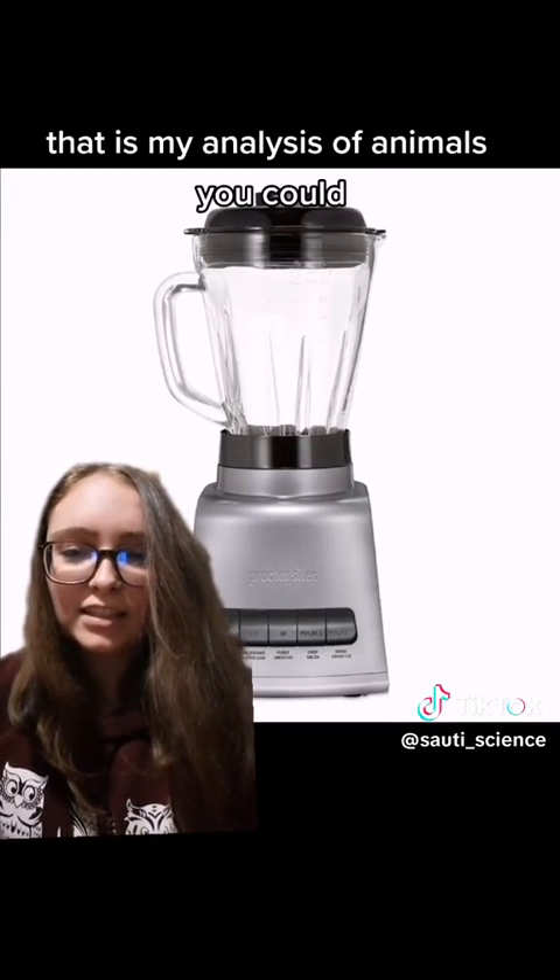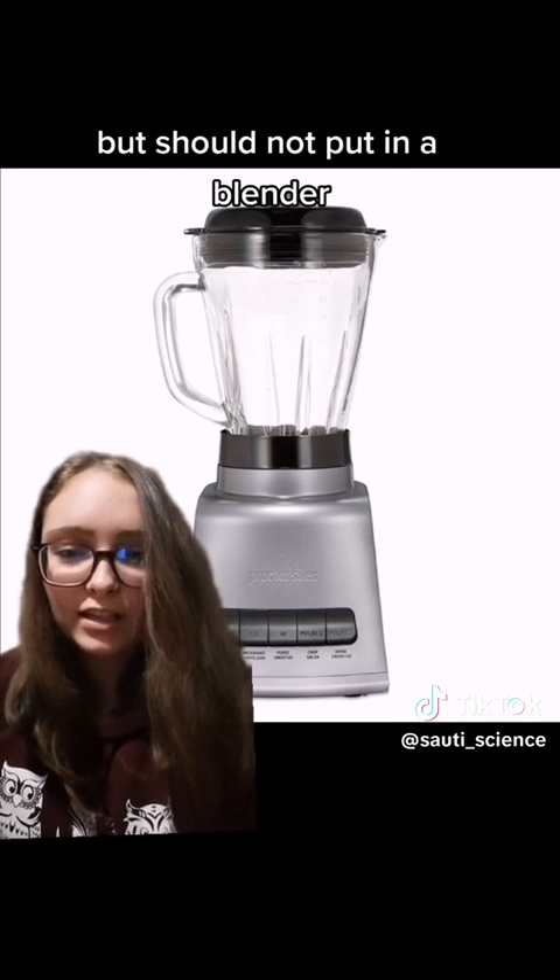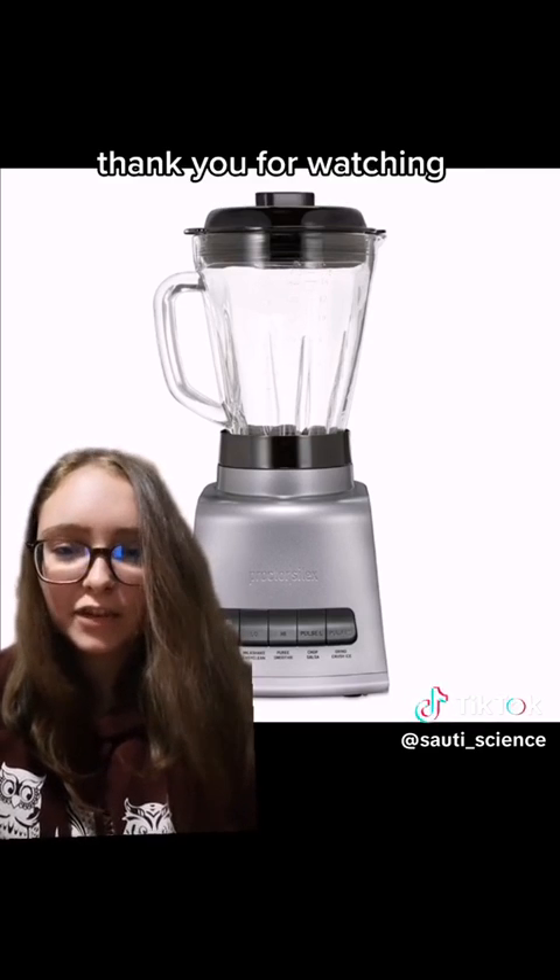That is my analysis of animals you could but should not put in a blender. Thank you for watching.